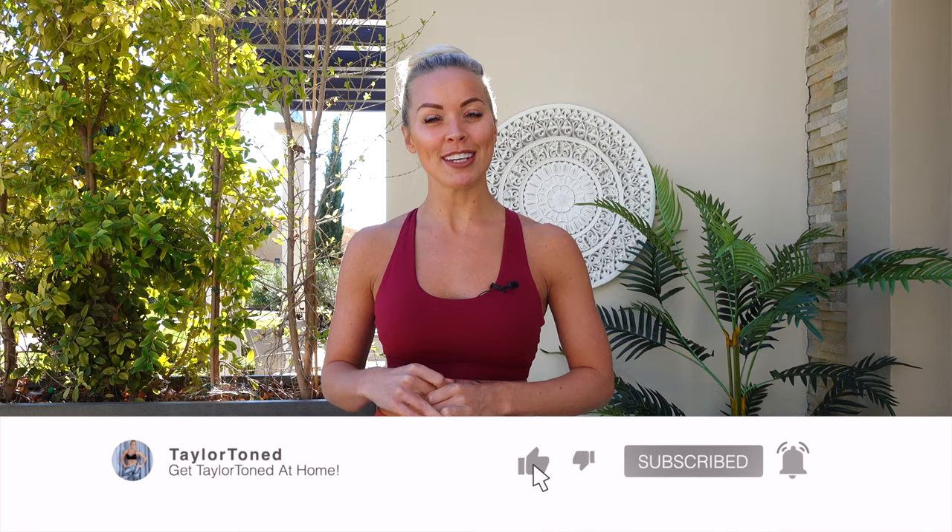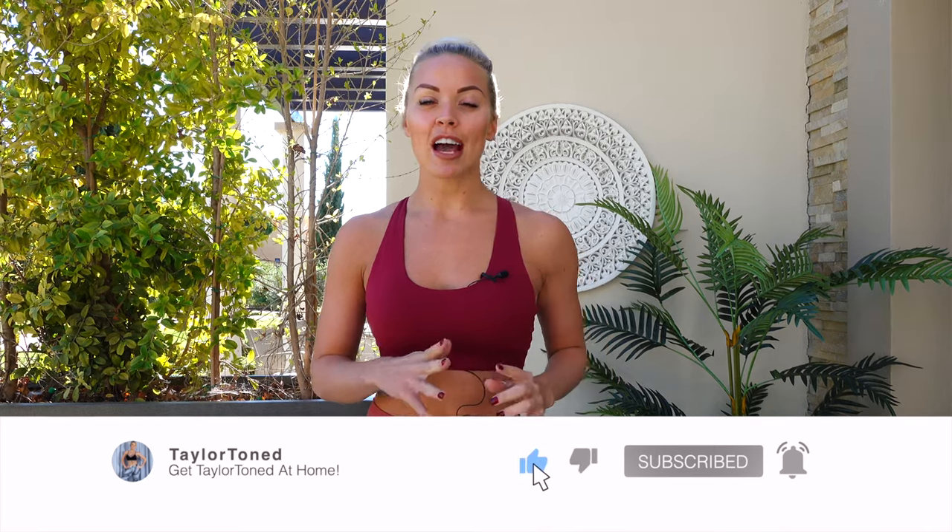Welcome back to Taylor Toned. You've made it to my 30-minute full-body Barton Pilates inspired workout. If you've not hit subscribe, do that right now. Press the bell so you get notified every single time I upload a brand new workout. I'm uploading two brand new full-body workouts every single week and I wouldn't want you to miss that.